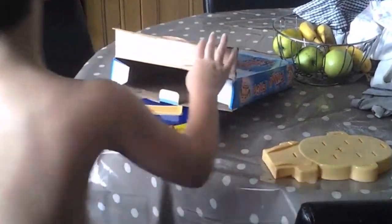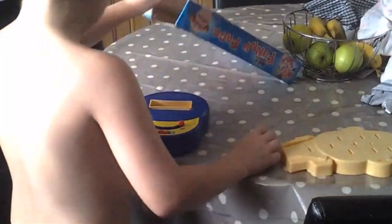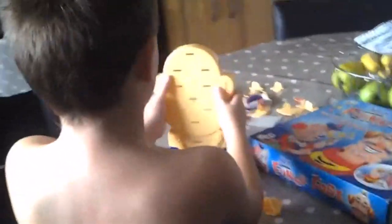First, we have to get the nose. And then we'll put pieces on. Now first, we have to put this up here and put it over.